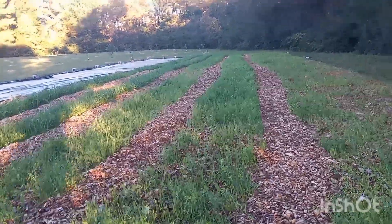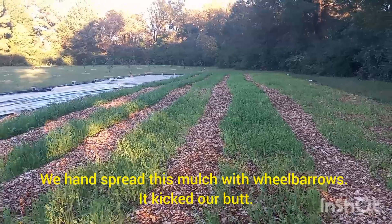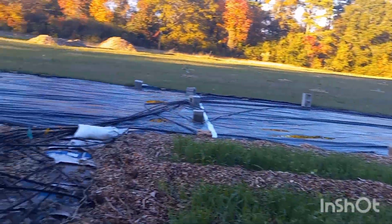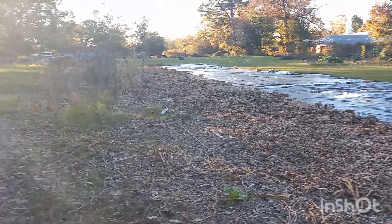This is three dump trucks full of mulch, by the way — that's 42 yards of mulch on that side. We've got a little bit of this one mulched in already.